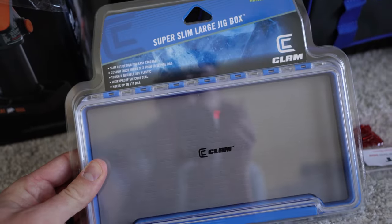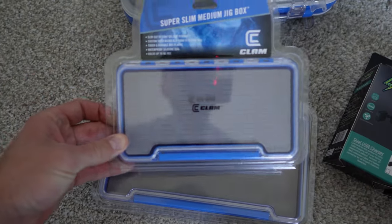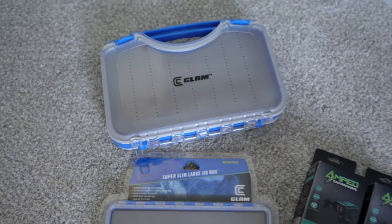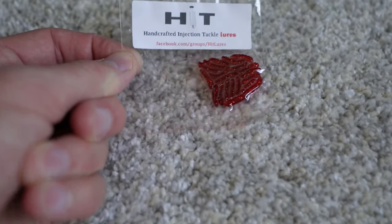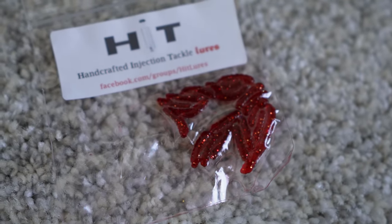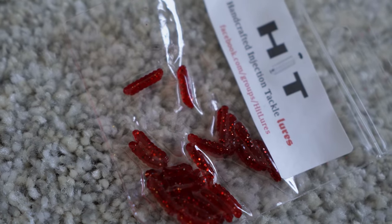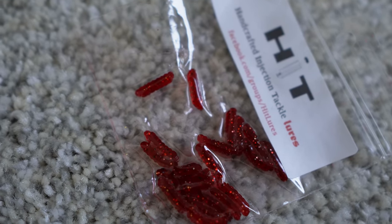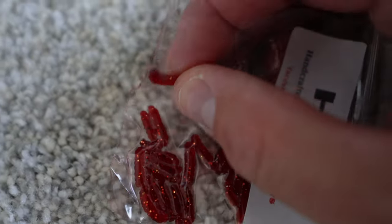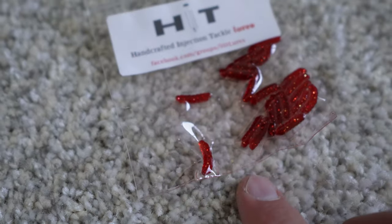We've got the Clam super slim large jig box and their medium jig box — they have a smaller one but it was too small for me. We've also got handcrafted injection tackle lures. They have a special infused sauce in them to give them scent and flavor. They are absolutely tiny, and what's nice is they don't actually feel like plastic — they're more pliable and move around a lot easier in the water. Definitely a finesse or micro finesse style bait. They're made right here in Minnesota.